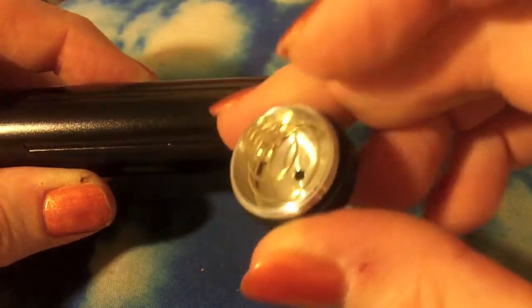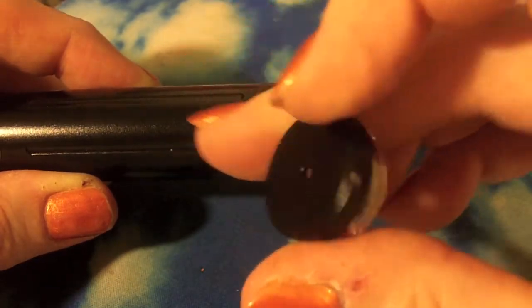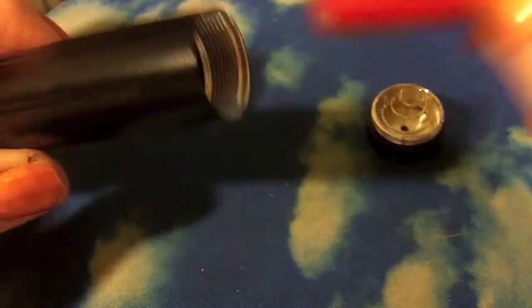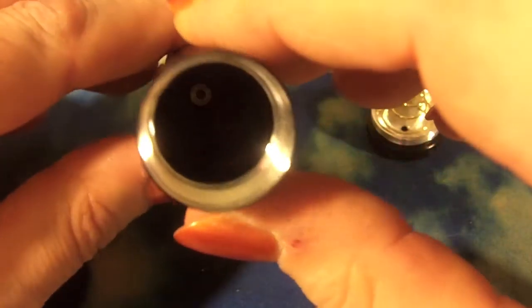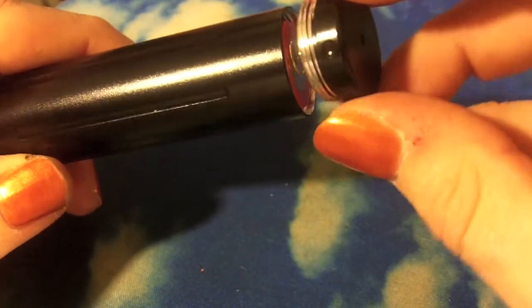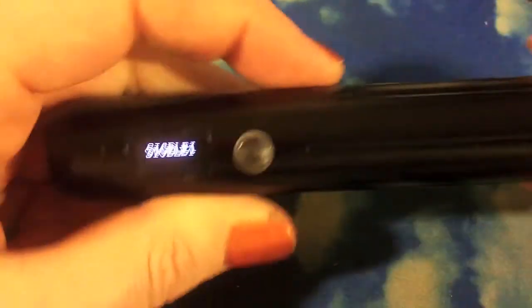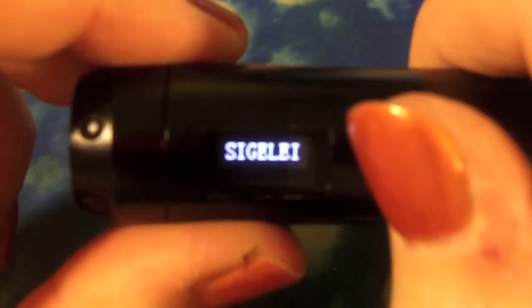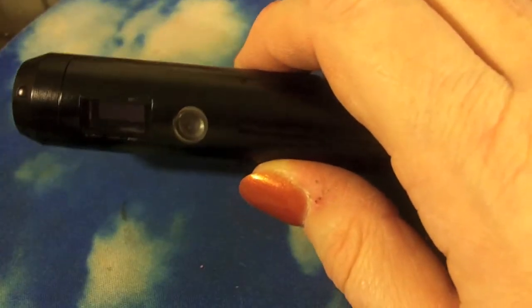The bottom cap has a fairly flimsy spring. I did have some trouble with shorter, non-button-top batteries - it works fine with the AW IMRs, but I had some weird short messages with others - I'll show you that later. It comes with a kind of non-branded IMR battery. You turn it on and it gives its logo, which just says Sigeli.